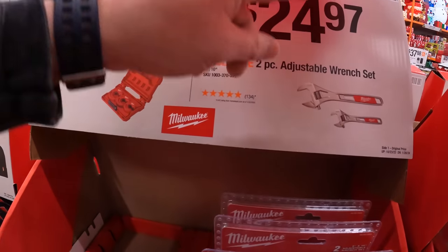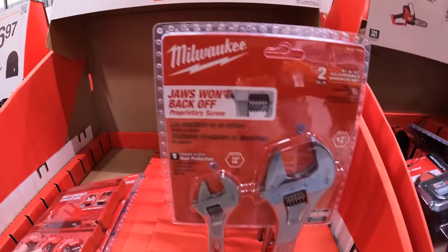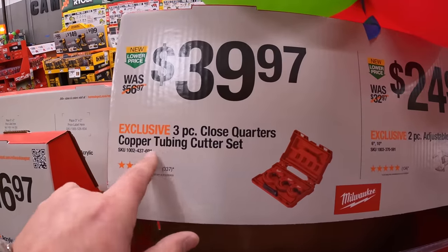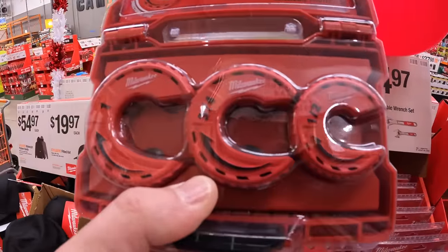$24.97 for the two-piece adjustable wrench set. $39.97 for the three-piece close quarters copper tubing cutter set — one inch, three-eighths, and half inch.